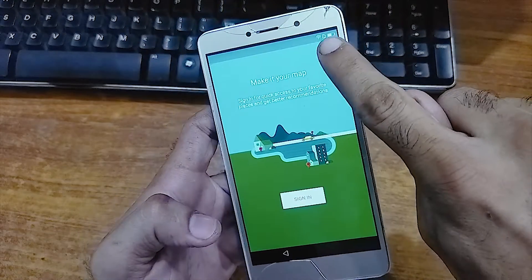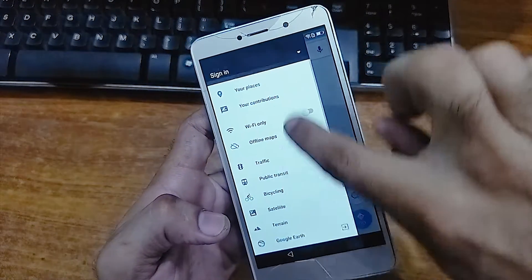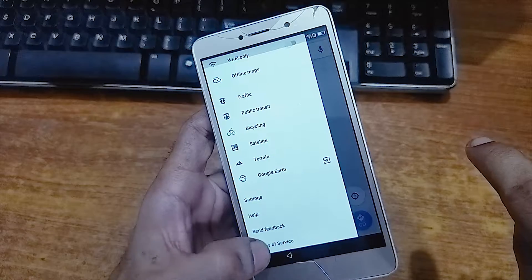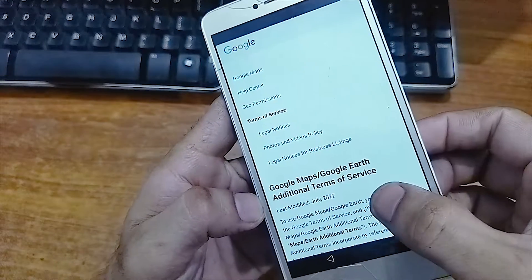Now just swipe from here to here so the Maps will open. Click on this escape button. Now from here click on these 3 dots, and go to Terms and Services.